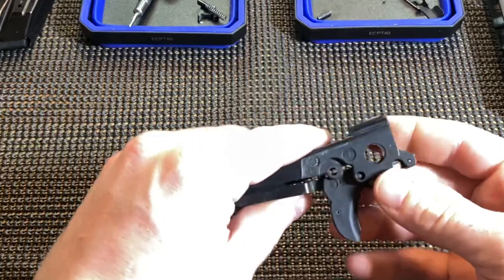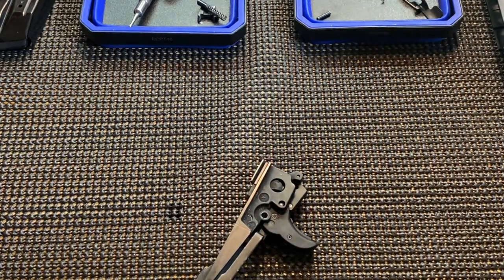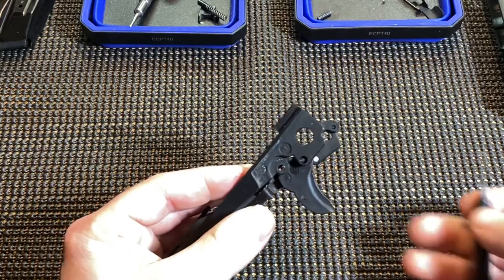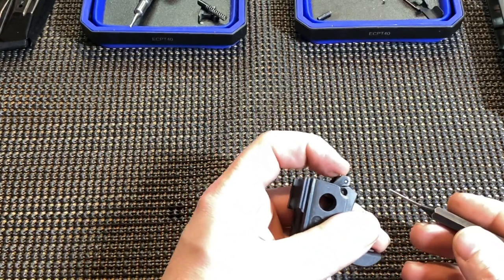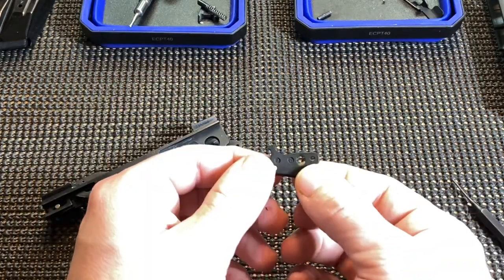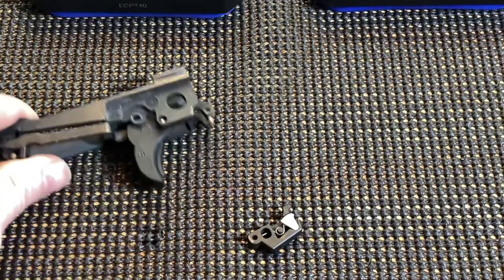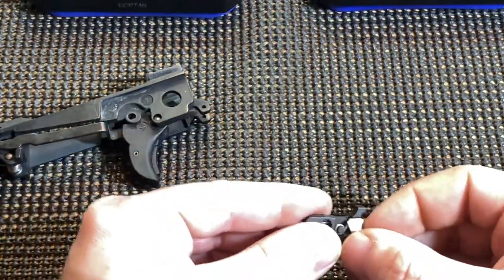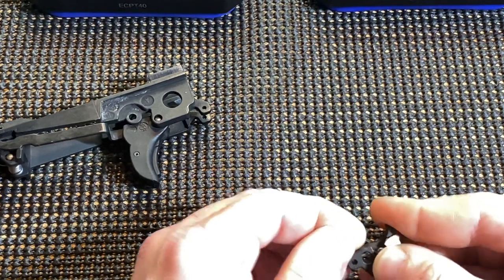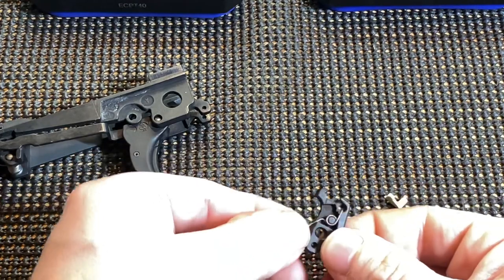Next we're going to remove the safety lever — it's right here. Grab your small punch and just remove this front pin right here. You're going to have to lift up on that spring, then take that pin out. Now that whole piece comes out as an assembly. If you want, you can remove just the white piece — all this piece does is retain the spring. You can remove that either by lifting out the back of the spring, or usually you can just pull the white piece out and then the spring is free to come out.